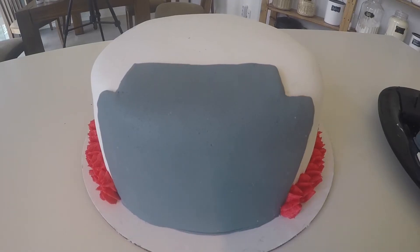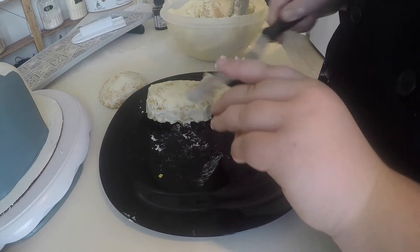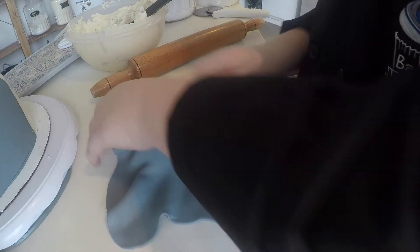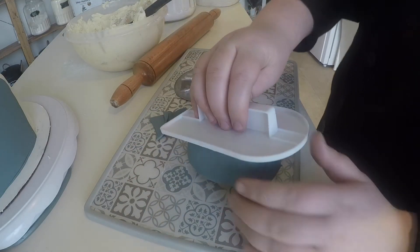Then I went ahead and took some leftover buttercream, dyed it red, and just piped a little border on the outside of the cake. After that, I took my Rice Krispie treats out of the freezer, frosted them, covered them in fondant, and decorated them the way I wanted. I painted the handle for Thor's Hammer and the Captain America Shield — they looked really cool.